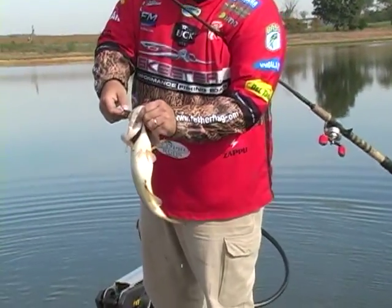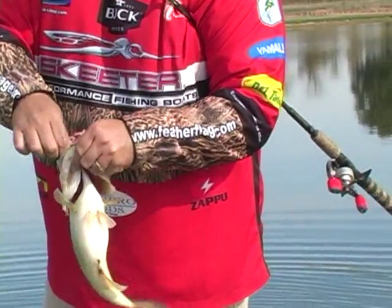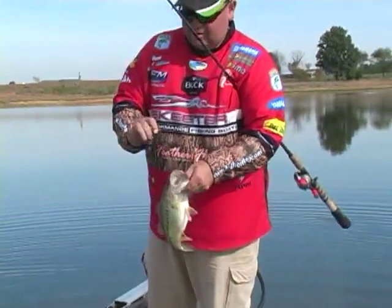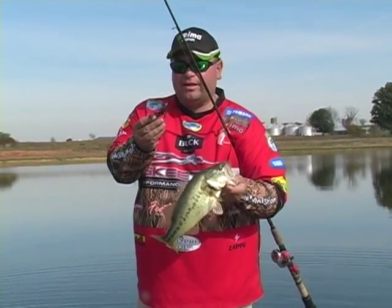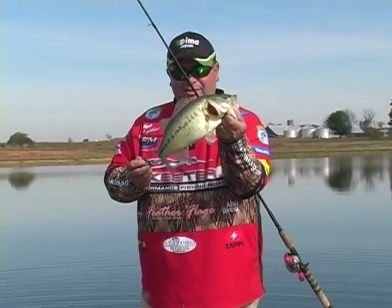Perfect, hooked right in the roof of the mouth — just dragging it along on them nice rocky points, feel everything that the jig is doing. That's what happens.